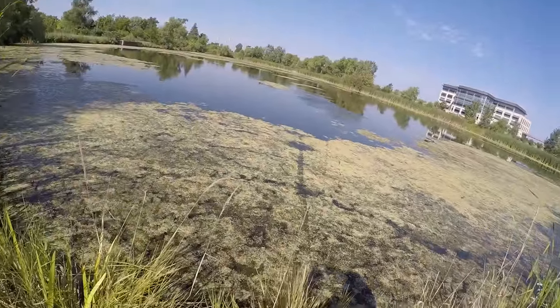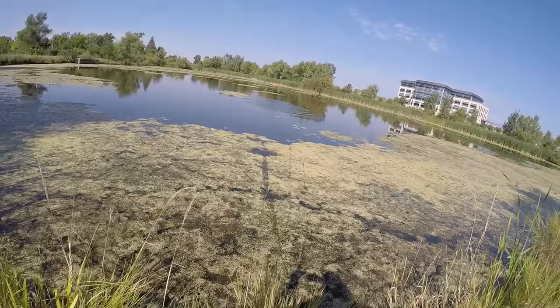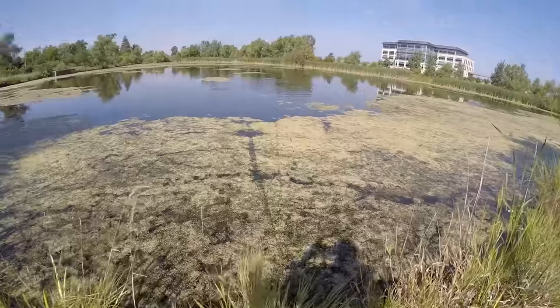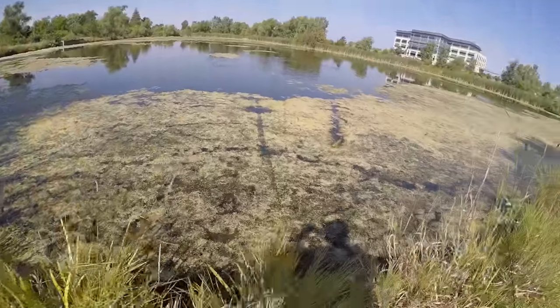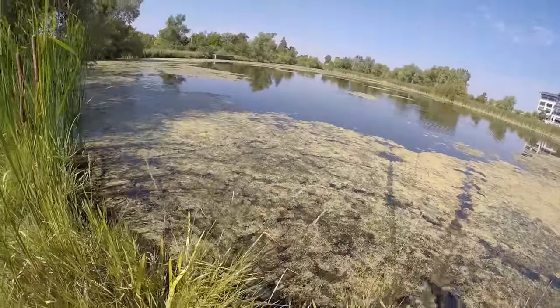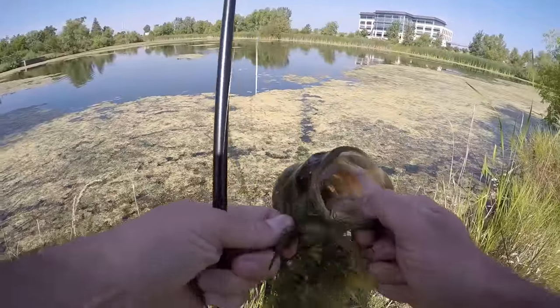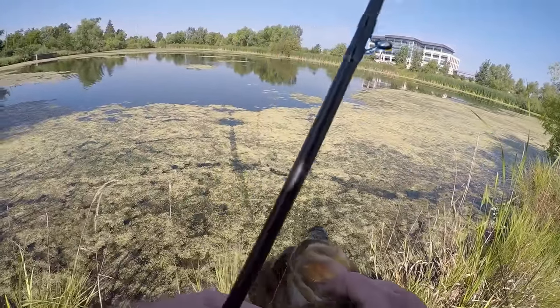Golly, came right off that and demolished this thing! Man, I wish I could get to more of this - there are just not many places to hit it from the bank. All right, two on the little Debo swim bait. Another hungry little pounder, nothing to write home about but always fun.